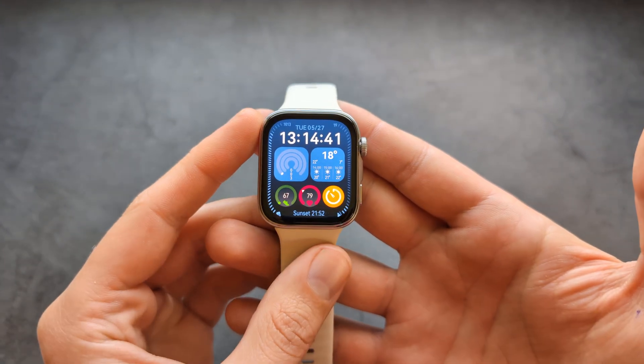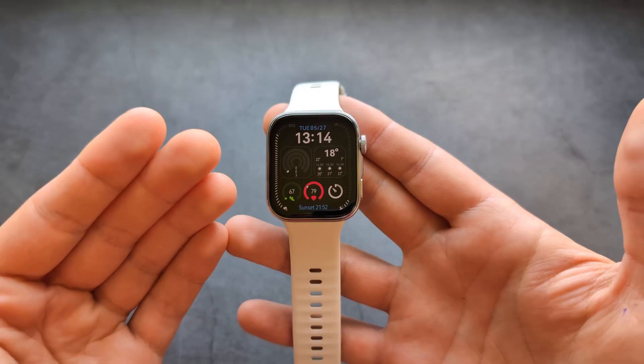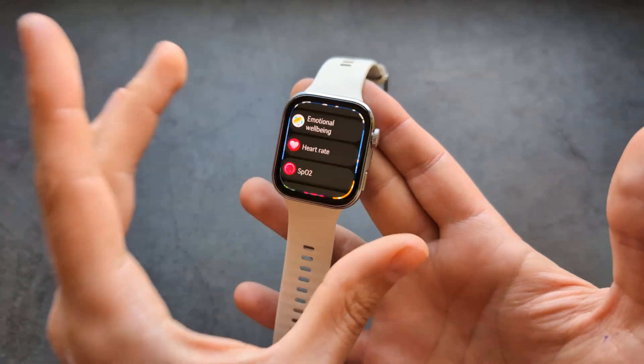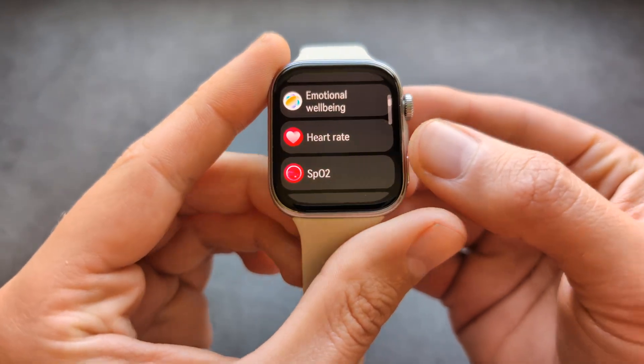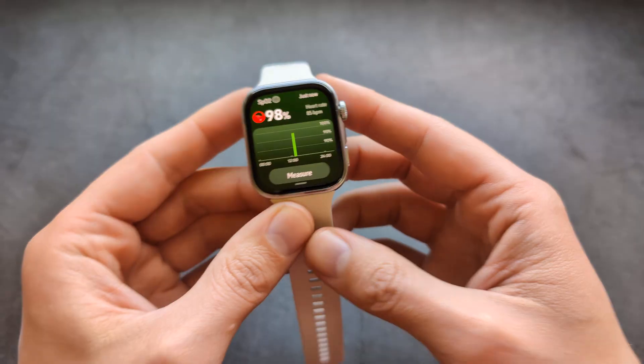Are you wondering if the Huawei Watch Fit 4 Pro Edition and also the regular one is able to measure SpO2 blood oxygen levels? Yes, I have some great news — this watch is able to do that. If we go in all apps, you'll see you literally have this SpO2 meter right here, and we can simply wear it and measure it.